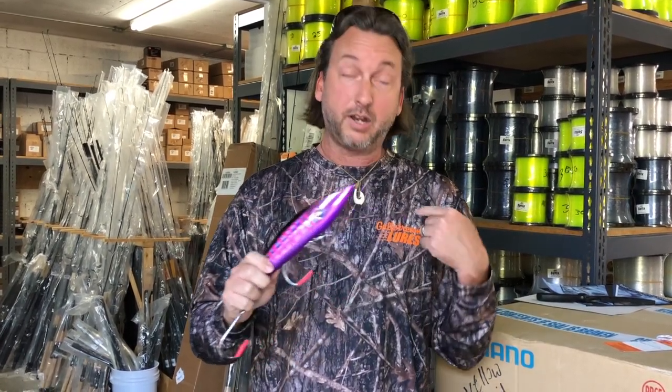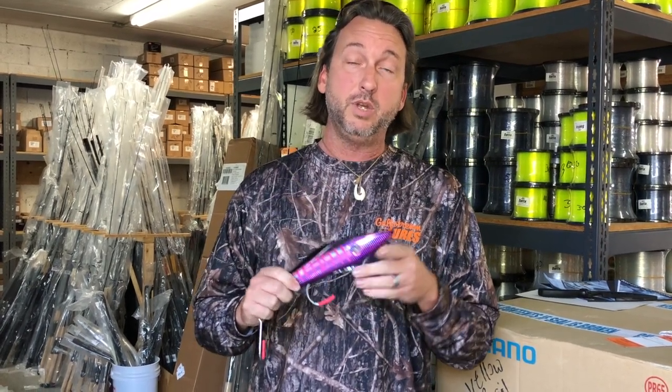And as always, be sure to look for our iconic Flare Hawk video hidden somewhere inside of this video each and every week, and you can win great prizes from Gulfstream Distribution.